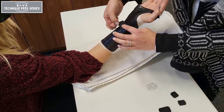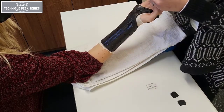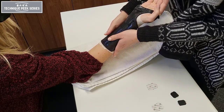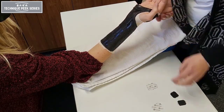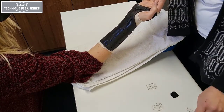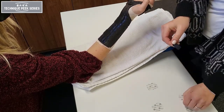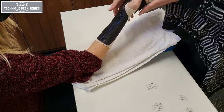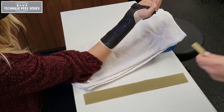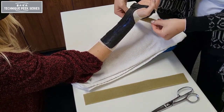Applying the velcro straps while the material is still slightly warm will help activate the adhesive. One strap is needed at the wrist crease, one proximal to the wrist crease, and the last at the hand on the dorsal aspect behind the distal palmar crease. Rounding the edges of your straps creates a nice aesthetic finish.